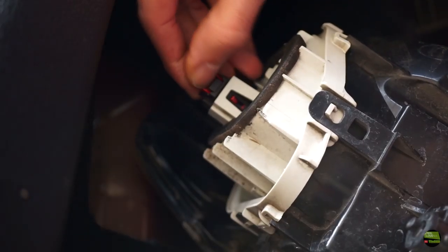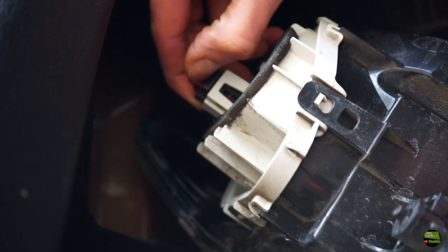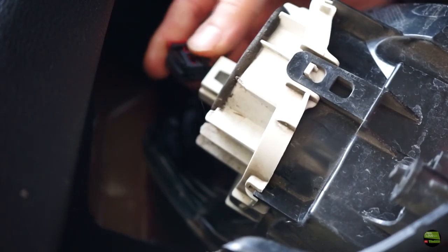First, unplug the connector, but to do that you'll need to unlock the red pin. Just pull out that red pin and then you get access to push the hook, and then just pull it out. Now we can unscrew that plastic screw — it's got a handle so we don't need any tool to take off the light. It's a bit tight to turn because that screw has quite a strong spring on it.